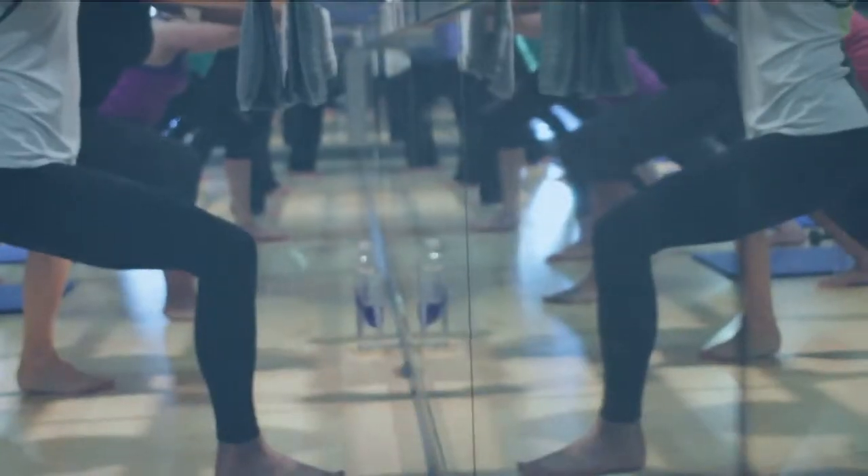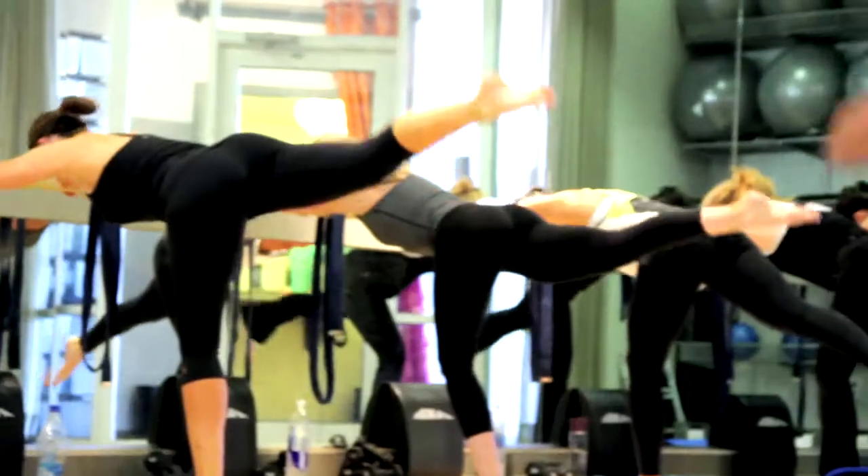Shape is a great toning class. It strengthens all your muscles, gives you those long lean lines of a dancer, and also creates that shrink wrap effect. So it really tightens your muscles and pulls everything in together.